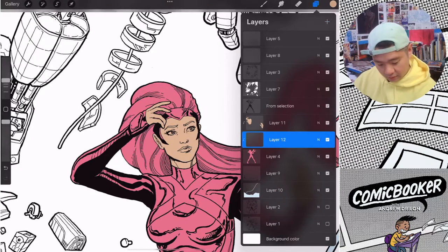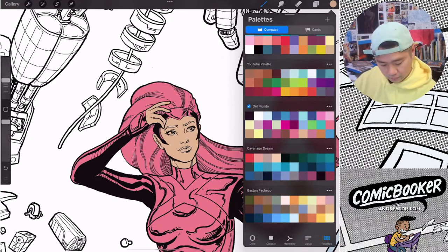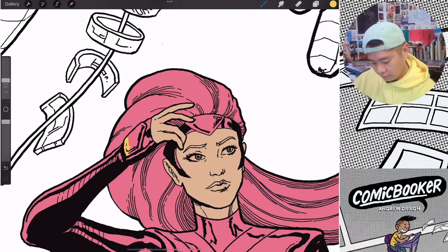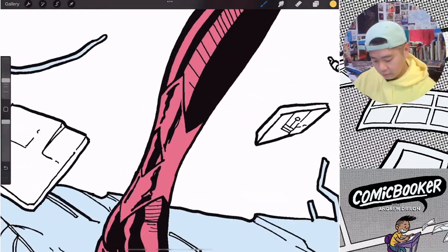Flesh tones done, now I'm going to work on the yellows first. I'm not going to get too picky with the colors right now because we're just on flats - once we jump into the main colors later we can start adjusting things. I'm going to try to keep this stream to under an hour, just to keep it short and sweet.